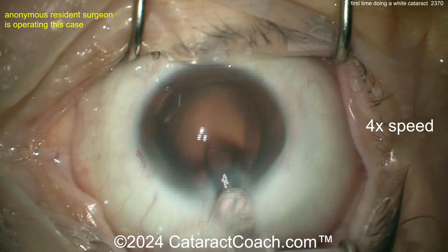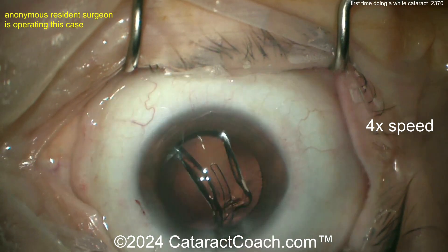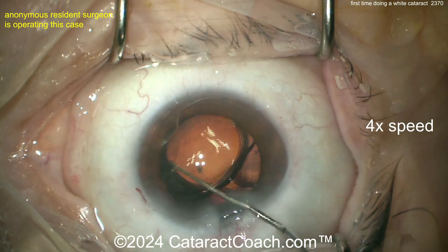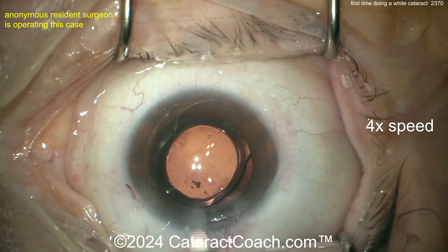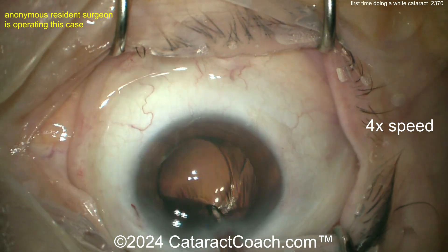Here comes the lens — probably a single-piece acrylic lens. Slowly deliver that into the bag — opening up nicely, that looks great. Make sure both haptics and the optic are in the capsular bag. Beautiful.